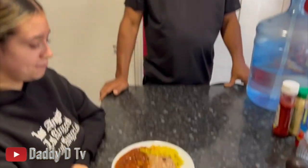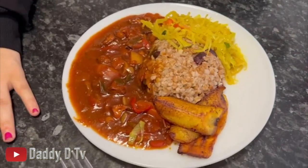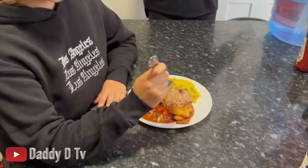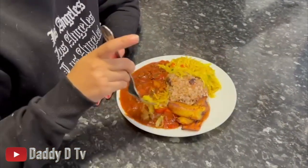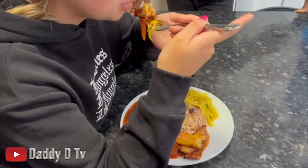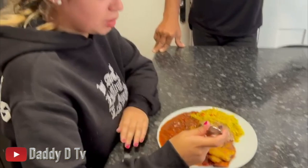Hey guys, checking in. So yeah, this is my finished product - bulgur rice and peas with tofu stew. On the side I've got some cabbage and fried plantain as well. I've got a guest here who's gonna sample it and let me know what's going on. Really, really good - mmm, great flavours I must say!